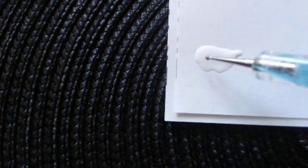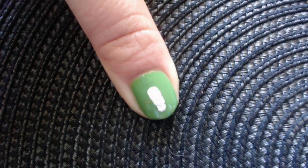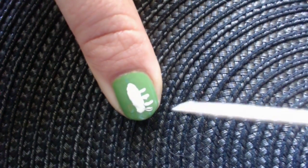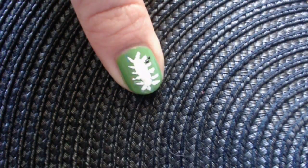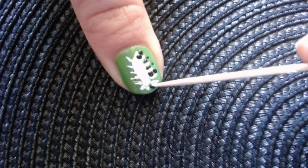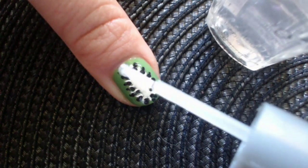Make a white oval on the center of your nail. Now let's create some short white lines using a toothpick. Let's paint some small black dots for the seeds. A clear top coat and here is our juicy kiwi design.